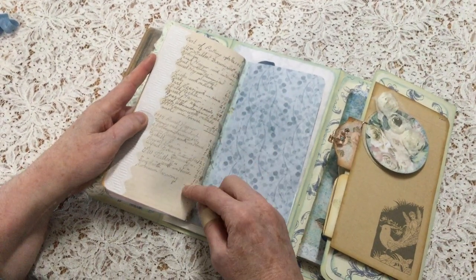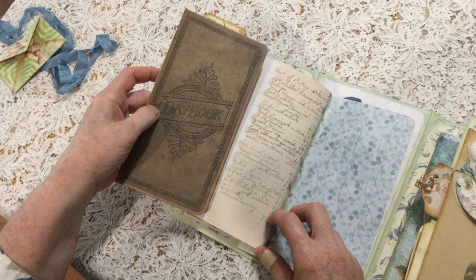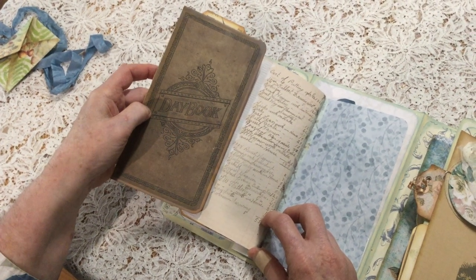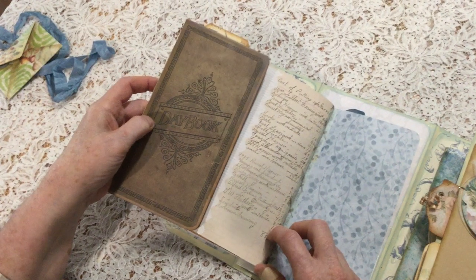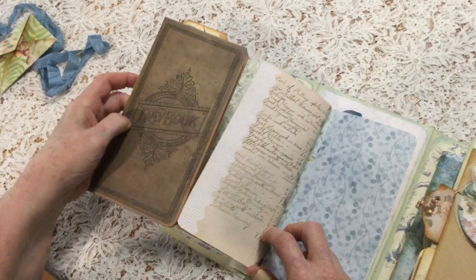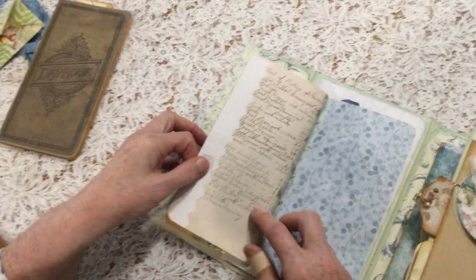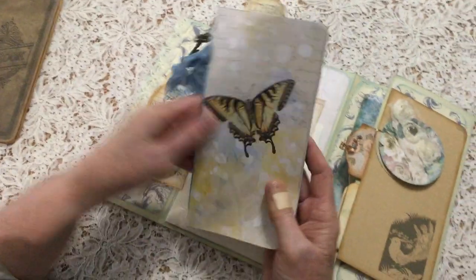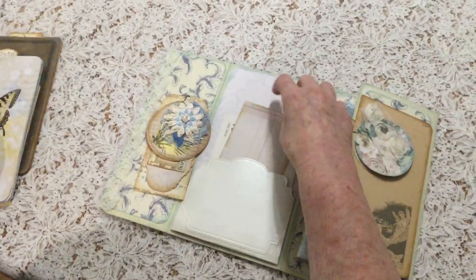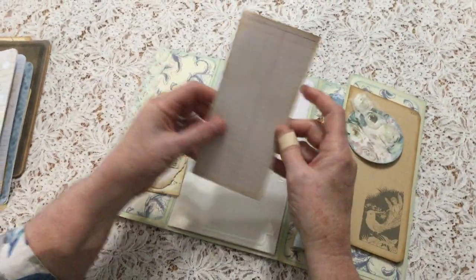This is actually a page scanned from that day book. And it was Melissa — one of the designers — Melissa and Sherry designed this — explained to me that it was a 1906 day book that a gentleman used for a period of years. So it has lots of interesting detail in it, and it's nice that those original details are included.